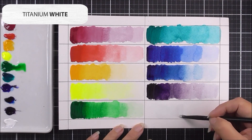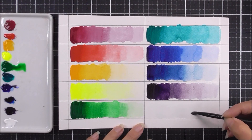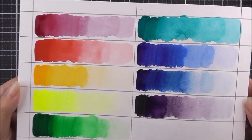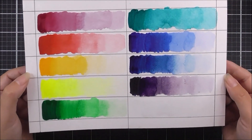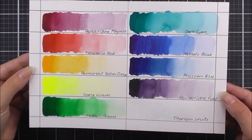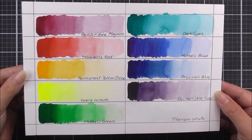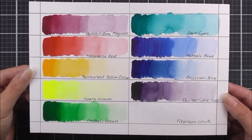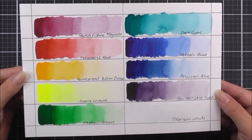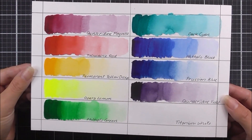Last but not least we have titanium white. This is more opaque than the other watercolors, so you won't see much variation in the swatch, but it's very useful to mix with other colors and to use on darker cardstocks. Here are all the swatches — I'll leave those to dry before adding the names. I recommend using a pen to label each color so you know exactly which one you're using. You could also create additional swatches using different color mixes. We really hope this video helps — thank you so much for watching, and we'll see you again really soon. Bye bye!